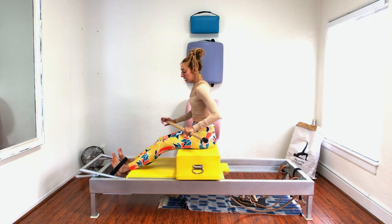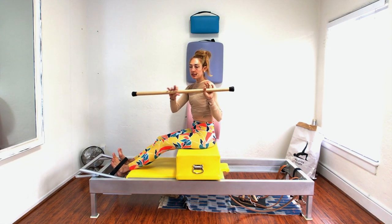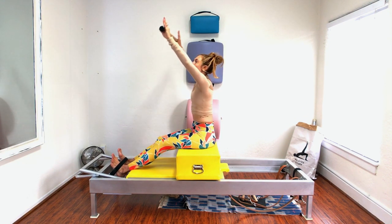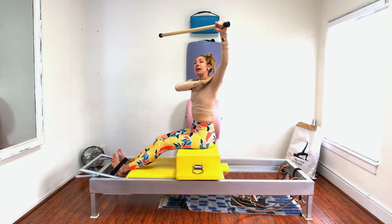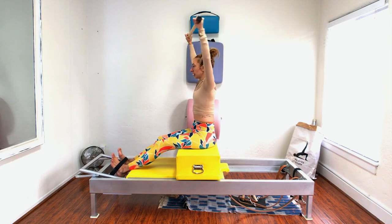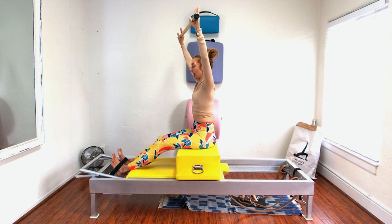You can take your bar — see how long this bar is? I see a lot of short bars. You want it to be super long, because then when your arms are over your head, you have space for your shoulders to actually be wide and not in your ears, and you don't have to think about 'shoulders down' — they'll just be on your back.